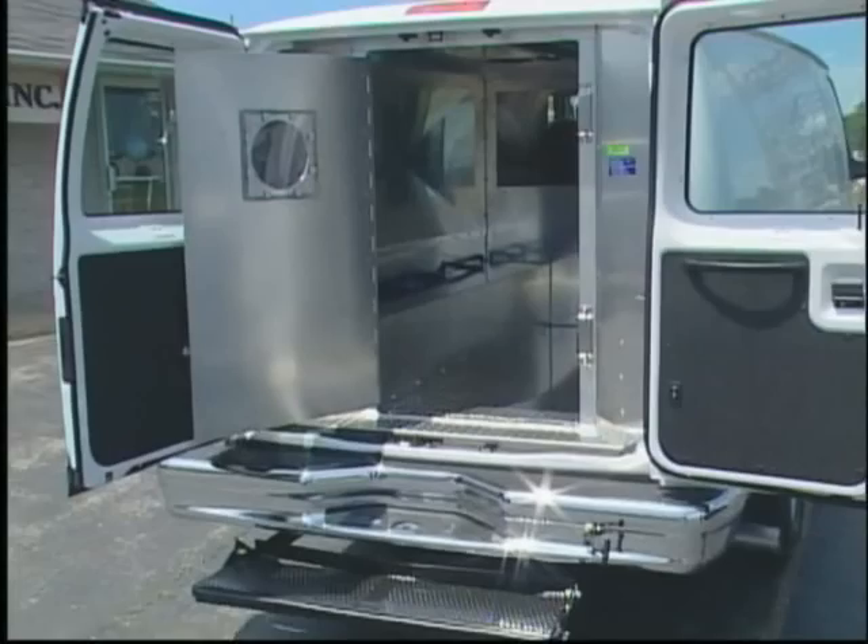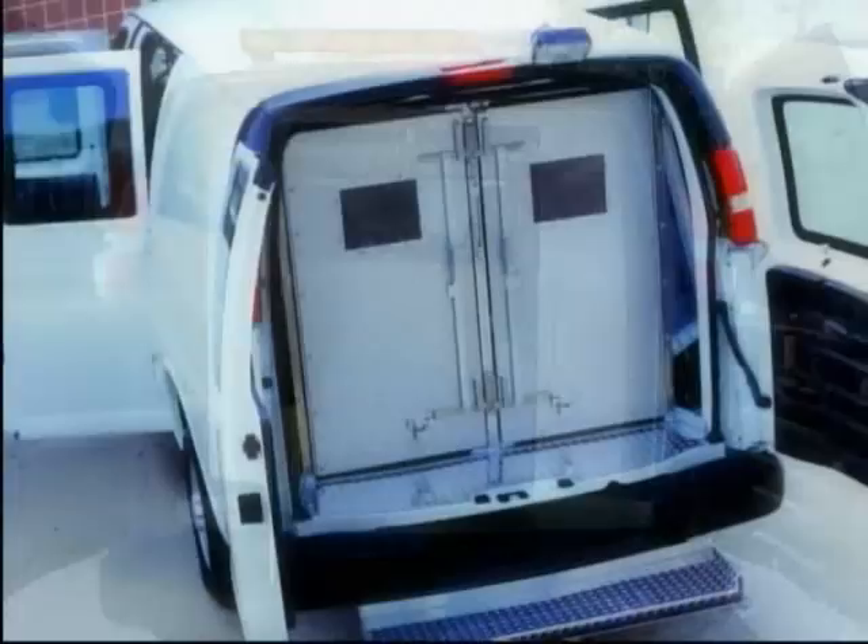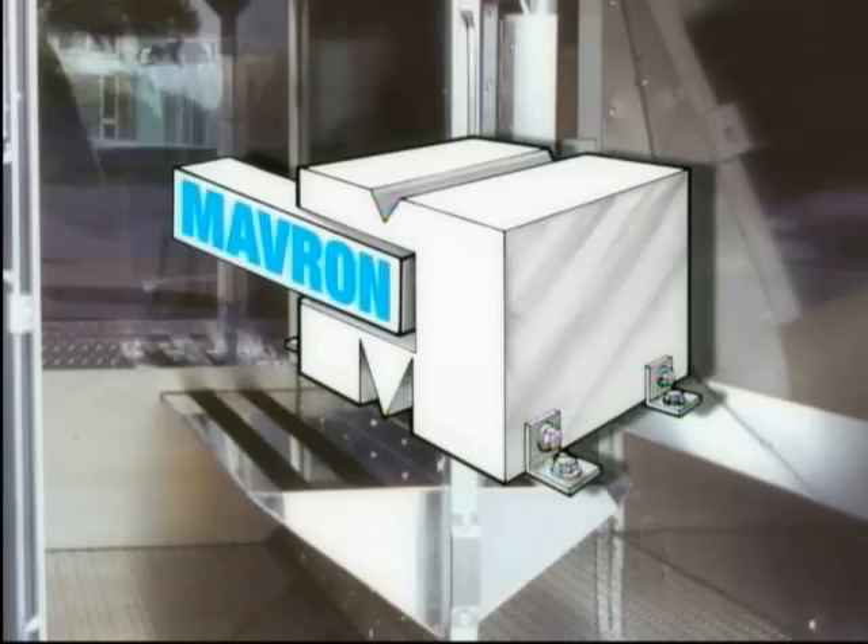Maveron Incorporated is a company leading the way in manufacturing quality, safe and durable prisoner transport van and truck conversions. Maveron is located in Warsaw, Indiana and has provided transport equipment to departments and communities just like yours since 1973. Outstanding engineering principles and innovative designs have made Maveron the most respected name in the industry — a name you can trust for affordable, durable and safe products.